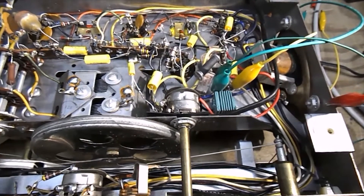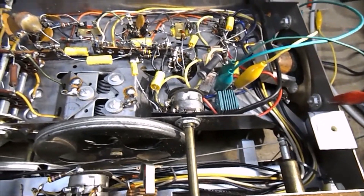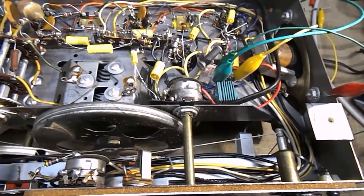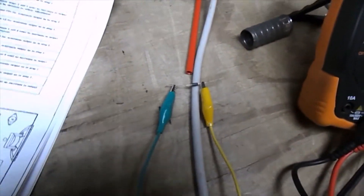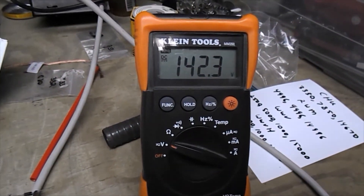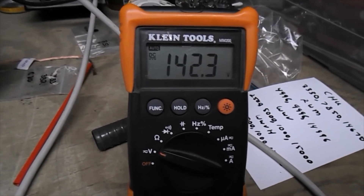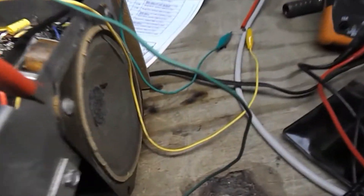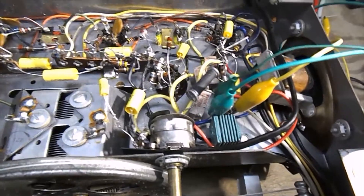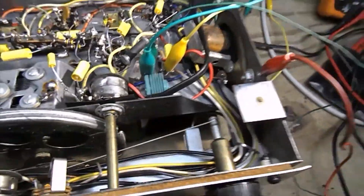Now I'm going to move on to bypassing the selenium rectifier with a diode. I've seen a couple of different ways to do this, and I've settled on taking the diode and just bridging it across the terminals of the selenium rectifier. Here is the diode between the yellow and the green clip lead. The voltage is now 141 — when it starts up it goes to about 149 and then settles down to 142. There is a slight hum, but there was a slight hum before after the capacitors — now it's just a little bit louder.